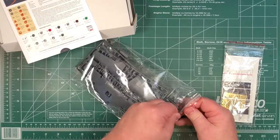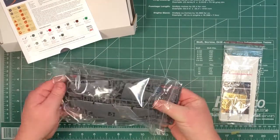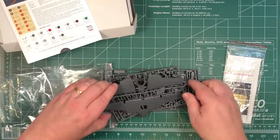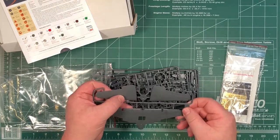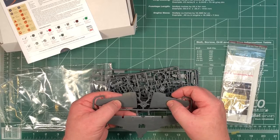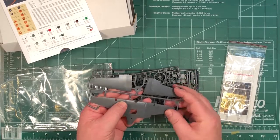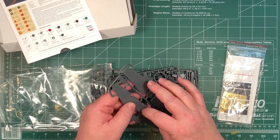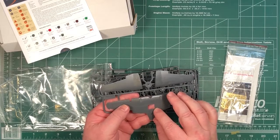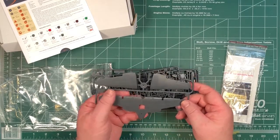Let's start off with having a look at the plastic parts - they come in a resealable bag, which is handy. At first glance I can see there are details there, raised and recessed. I can't feel them with my fingertip, but I can see them with the reflection of the light - they're really fine.